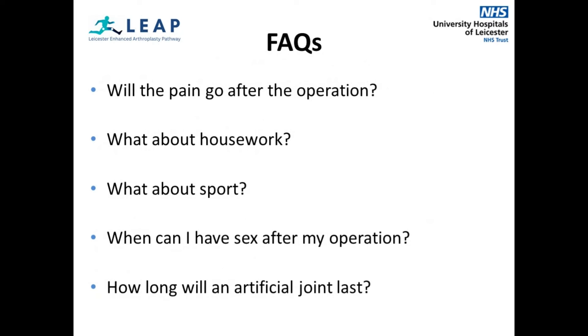Here are some frequently asked questions. Will the pain go after the operation? After the operation, the joint and wound may be painful and sore, but the discomfort should improve quickly. Painkillers will be prescribed if needed and pain will improve as time goes on. What about housework? Do not stand for long periods at first. Try to spread the housework evenly throughout the week and gradually increase the amount you do over time. Start with seated tasks for the first few weeks. What about sport? Get advice from your doctor or consultant before returning to or starting any physical sports or activities. When can I have sex after my operation? You should avoid having sex for at least 6 weeks. Be careful and consider a more inactive role for a further 6 weeks to avoid strain on your new hip. How long will an artificial joint last? Techniques for joint replacement are improving all the time and a new joint may last for 20 years.